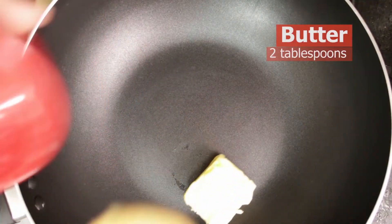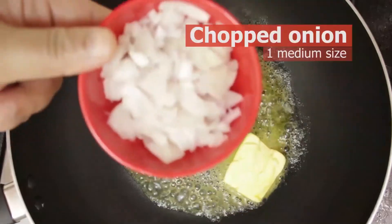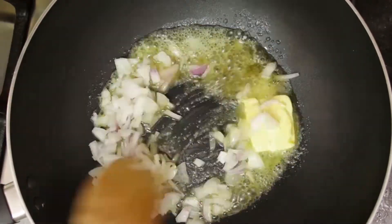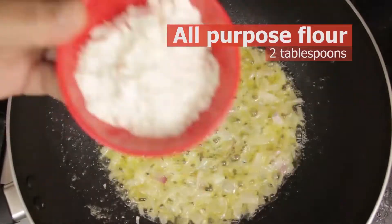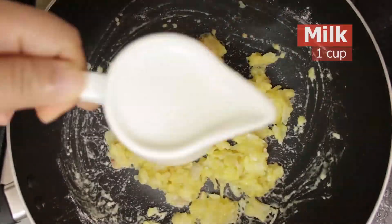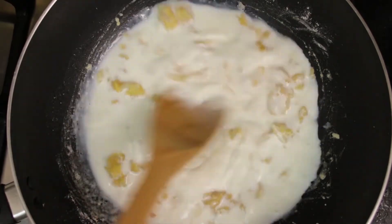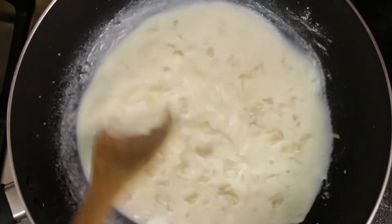Let's prepare the chicken filling. Heat the pan and add butter. When it starts to melt, add chopped onion and fry for a few seconds. Then add all-purpose flour and fry for a few seconds. Add the milk and cook on medium heat — it will start to make a thick paste-like mixture.